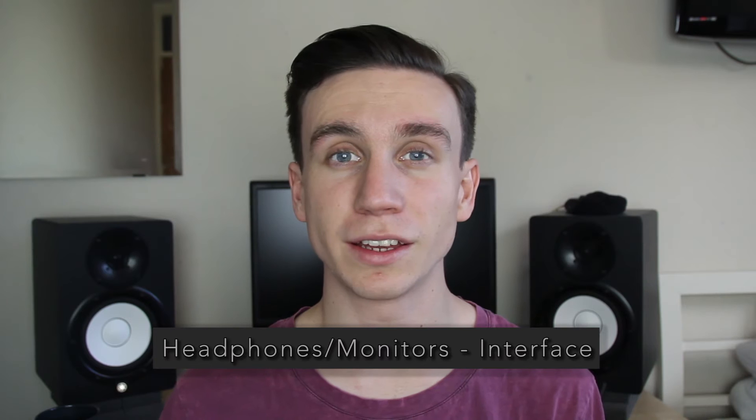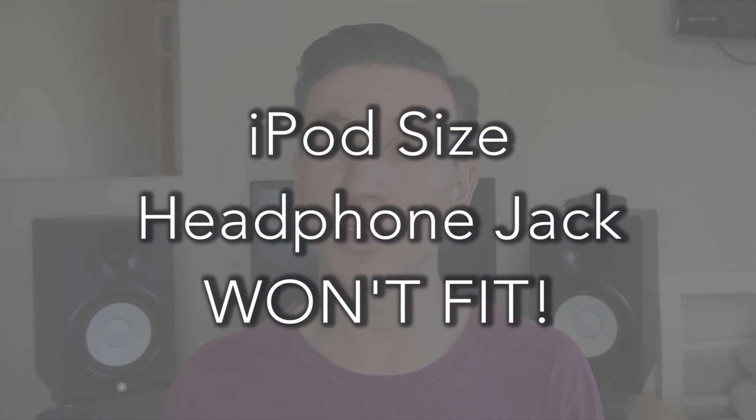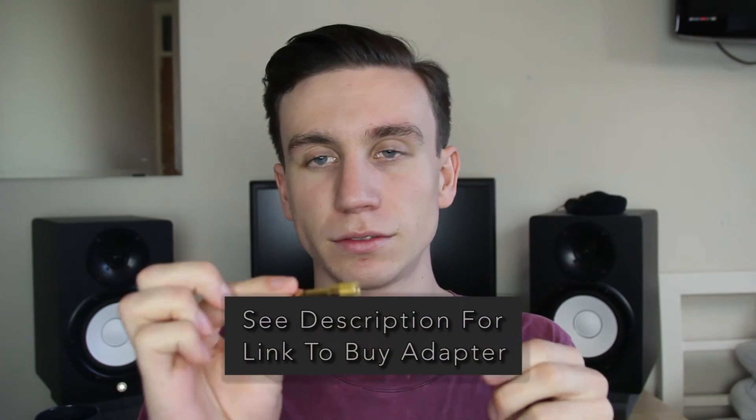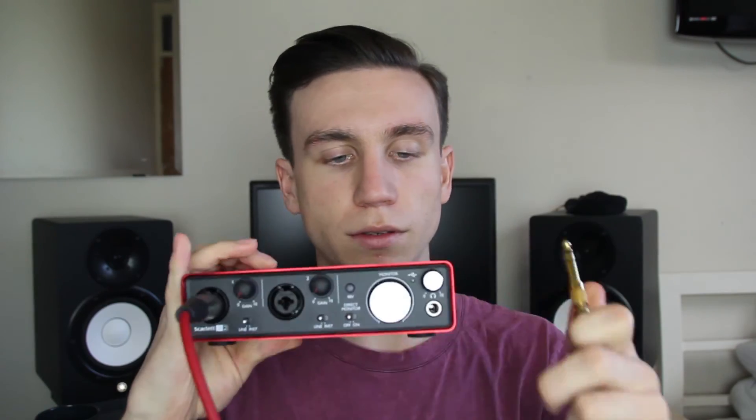The last thing we need to do is plug our headphones or speakers into the interface so that we can hear what we're recording. On the front of the interface there's a headphone slot and a headphone dial. This is a quarter-inch headphone jack, so standard iPod headphones aren't going to fit, but for a couple of pounds on Amazon you can get an adapter that makes them fit.